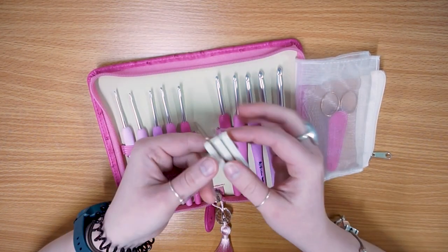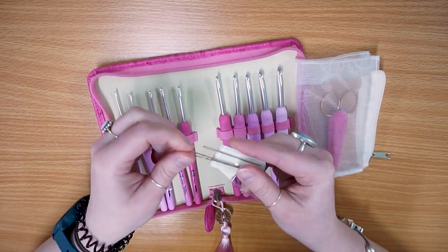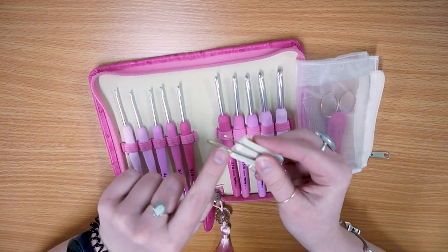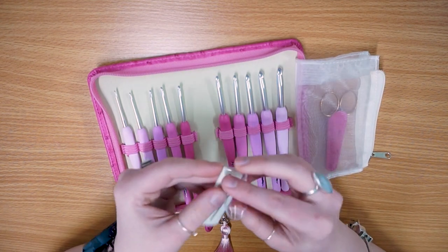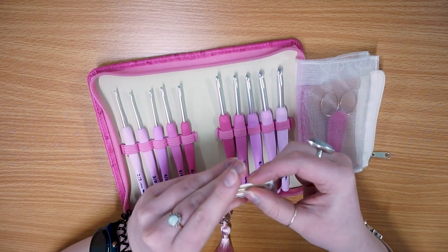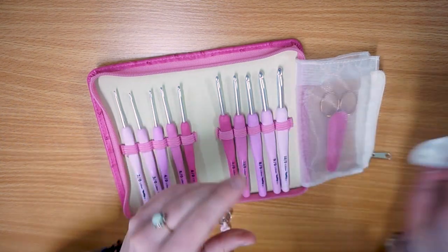You also get two yarn needles - one for a much chunkier yarn and one for a finer yarn, probably about four-ply. I'd say the larger one goes up to about an Aran; you could probably fit a chunky in there if you split your yarn, but realistically I'd say it goes up to a double knit or Aran-sized needle.